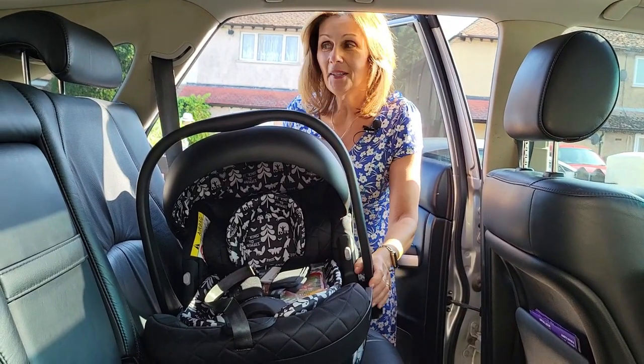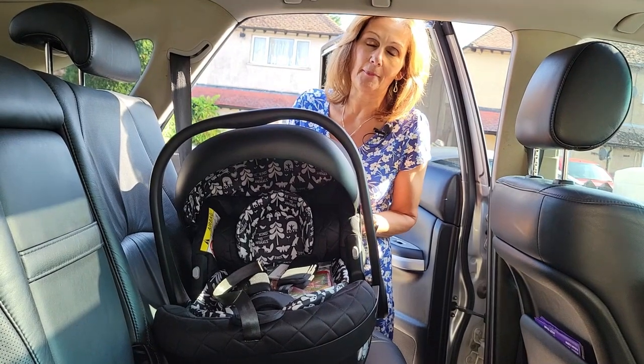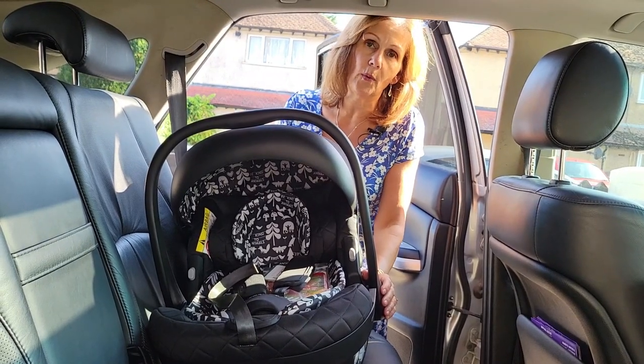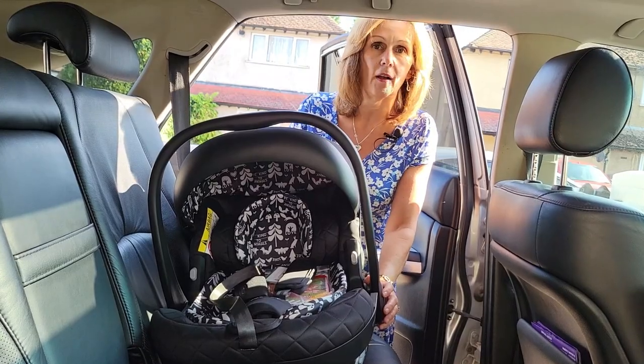Hi and welcome back to Baby Lady Canterbury. We are back in my car again fitting some of your favourite car seats and bases. This is the lovely little Acorn car seat from our friends at Casato. I'm going to show you now on this video how to fit this with a seatbelt only. We have also recorded a separate video to show you how to fit the Isofix base.